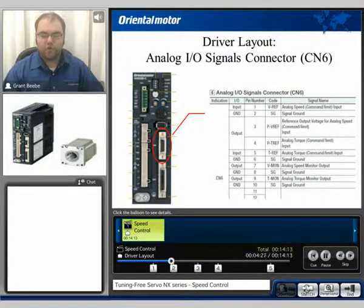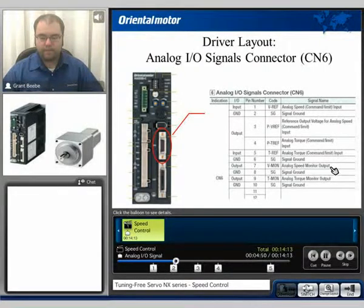For speed control mode, the user is primarily going to be looking at the CN6 connection. The unit can accept an analog signal of 0 to 10 volts. For the main input, pins 1 and 2 are where you would send your analog speed command input. We also send a reference output of the actual speed. This is true for torque input as well, as well as an analog output for torque monitoring.